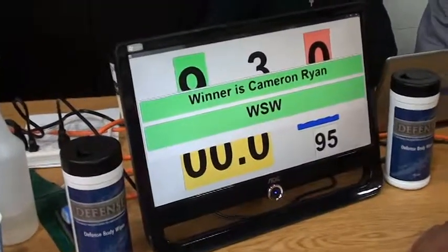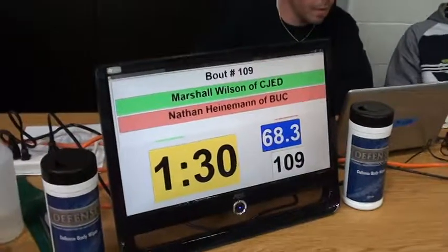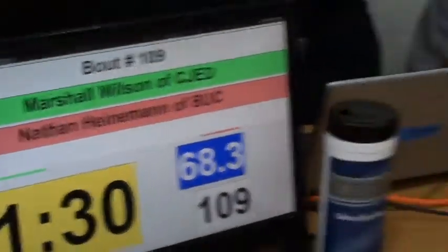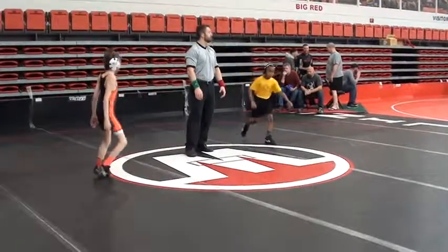So here we go. Cameron Ryan is your winner there in that last one, but we've got some strategic product placement here. We've got Wilson coming out next at 68 pounds, Division 3 OAC, grade school district championship.